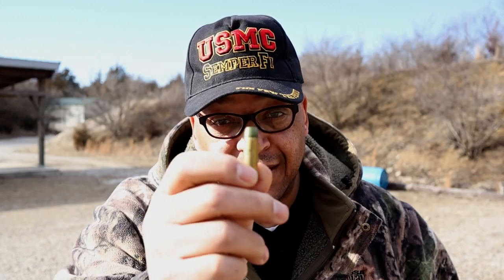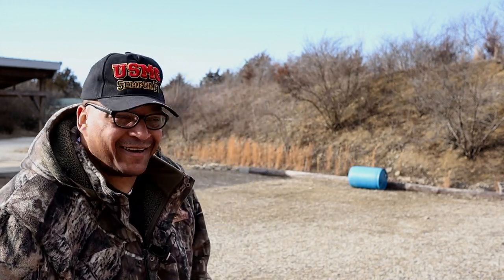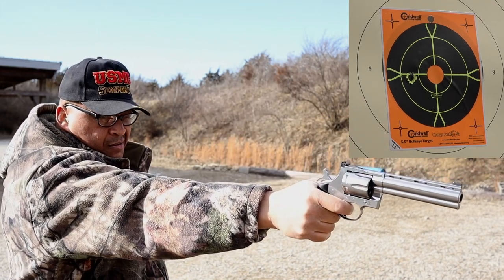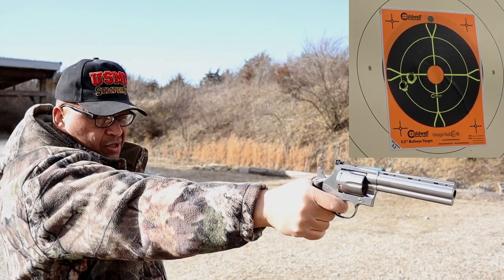These are my buddies — Big E's, my brother from another mother. 265 grain, my own loads. Not going to tell you what it is — if you want to see, go over to dayattherange.com because YouTube will kick me off if I tell you. I'm feeling cocky — single action, one-handed. Shooting a little left.